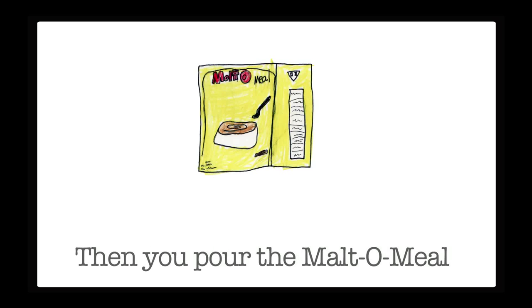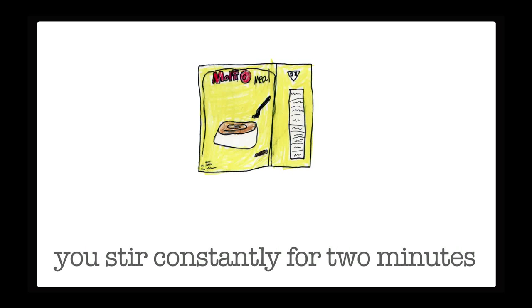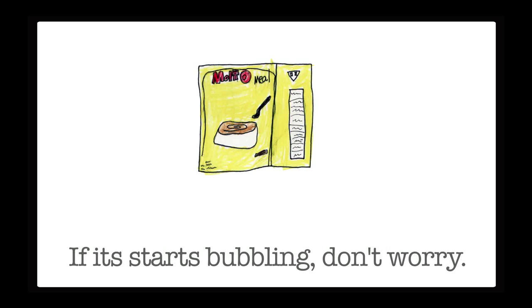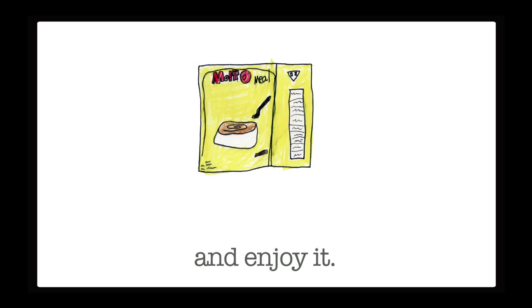Then you pour the maltomeal in the pot. Once you pour the maltomeal, you stir constantly for two minutes until it starts turning thick. If it starts bubbling, don't worry — that just means that it's ready. Once you're done, you pour it in a bowl and enjoy it.